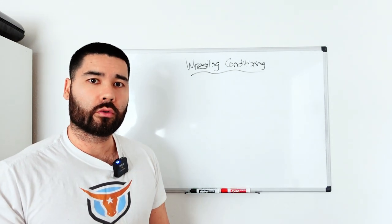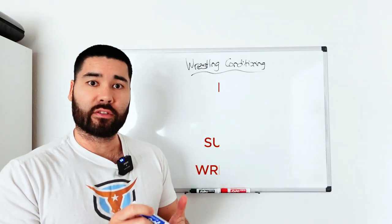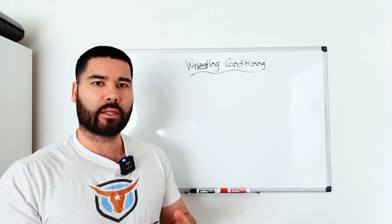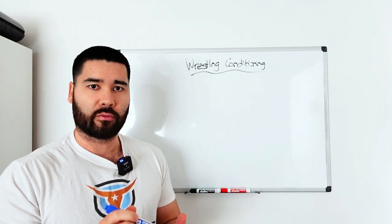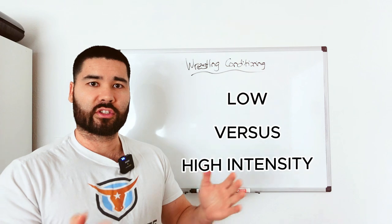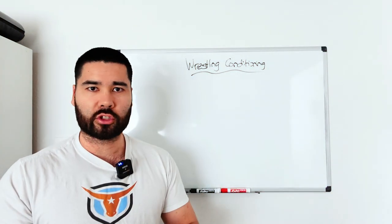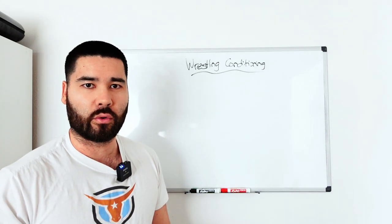This is going to be everything you need to know to enhance your wrestling conditioning. I'm going to run through elite versus sub-elite wrestlers, what really makes a high level wrestler in terms of conditioning. We're going to cover some of the programming, some of the confusion around low versus high intensity, zone two or aerobic training and anaerobic training, so you have a clear understanding of what to do going forward.